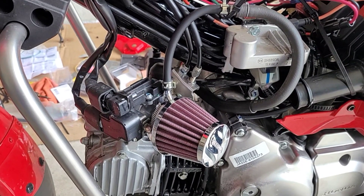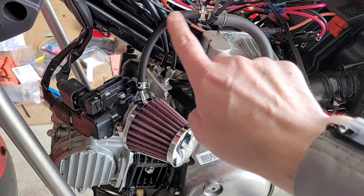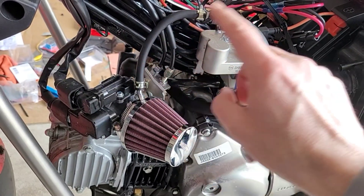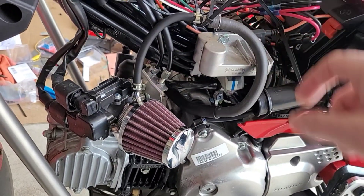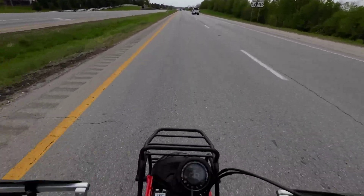Here's what that Takagawa air filter pod looks like installed. You just put it directly on the throttle body. This tube here is your crankcase ventilation hose — connects into the stock one. Now we're testing the Takagawa air pod.